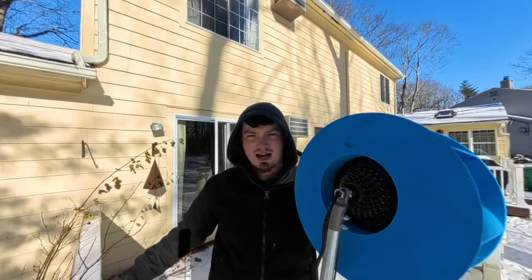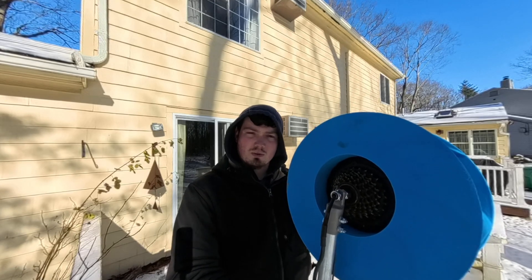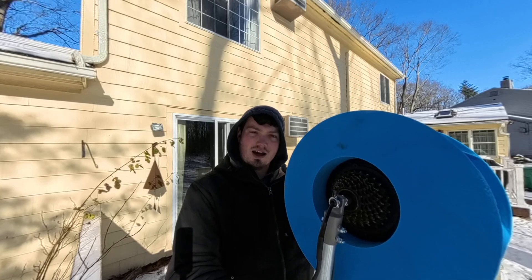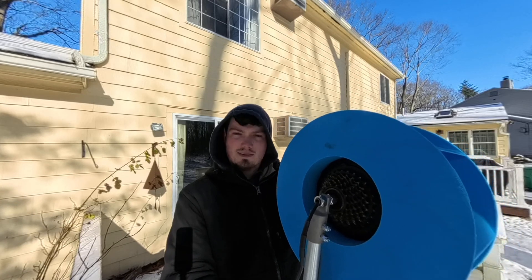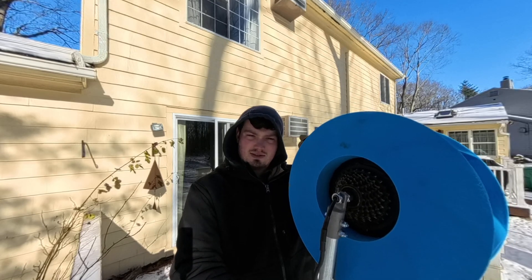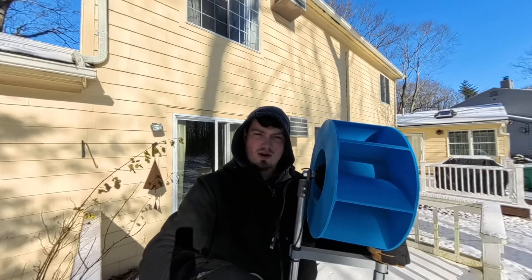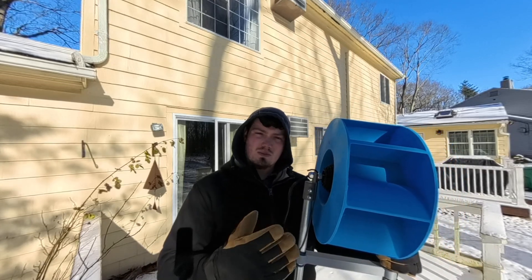My reasoning behind the open design was it saved a lot of material, and the other reason is there's so much water flow that I think there's a possibility the constant water hitting it might act better than having it trapped. Because once the water is trapped in there, any new water might displace some of what's in there, but for the most part it's just going to roll off the top. That's kind of the reason behind that.